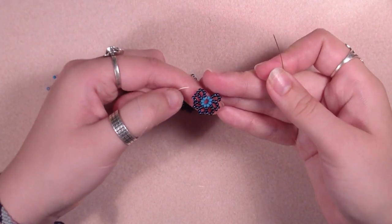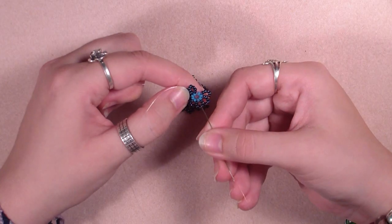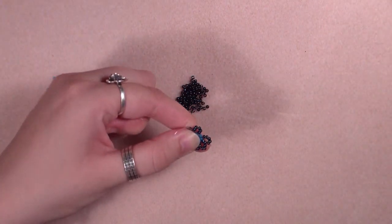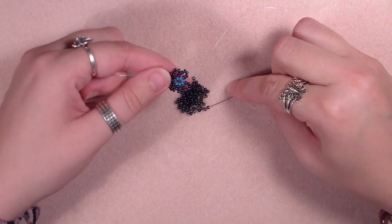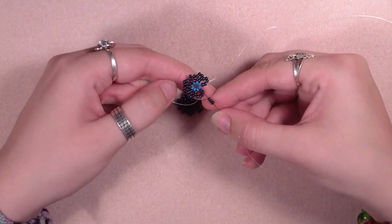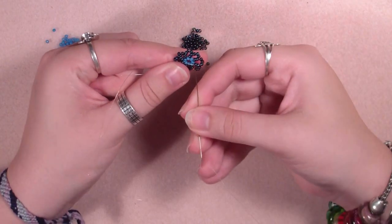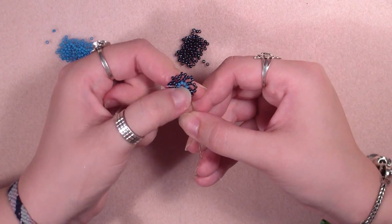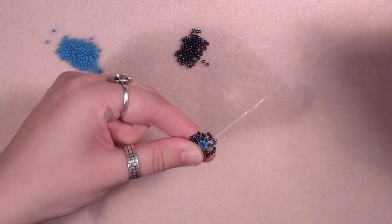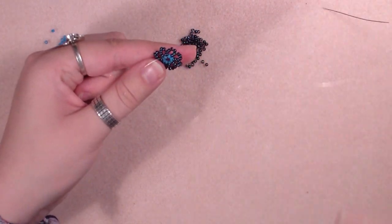You can see I have 7 petals now and I'm ready to add the last petal. We go up through the first 2 seed beads of the first petal and pull. Now pick up 3 seed beads, go through the last 2 seed beads of the previous petal and pull, then go through the next blue seed beads — the middle turquoise blue seed beads; of course you can make it in any other color — and pull. There we have our flower.